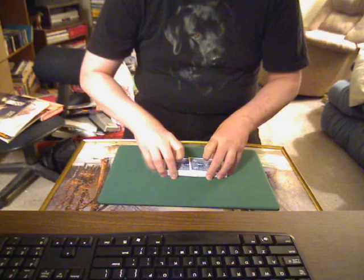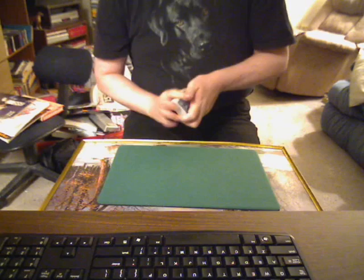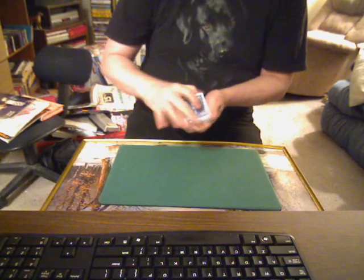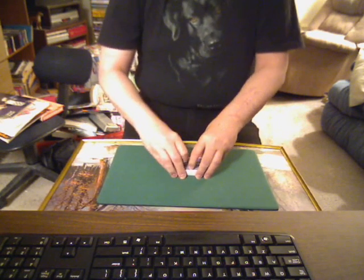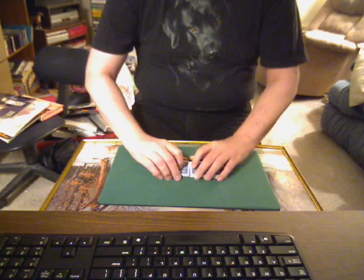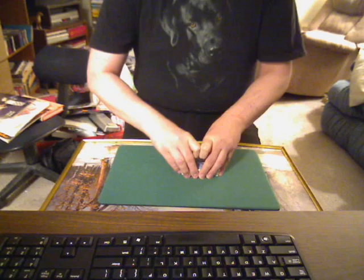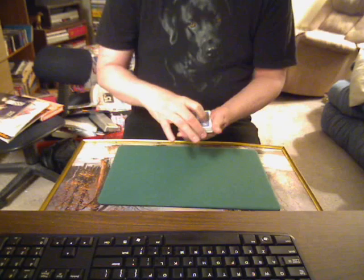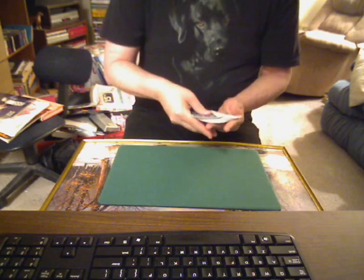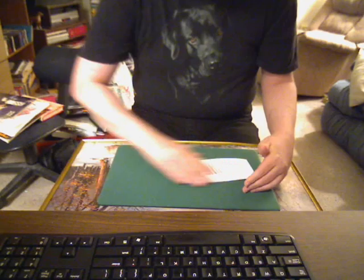Take and mix them up — do a little Hindu shuffle. All right, so this way we get all the cards pretty much mixed up in any way.